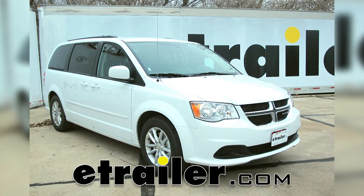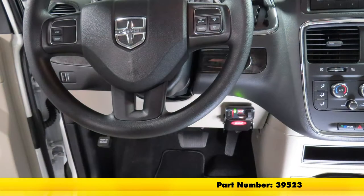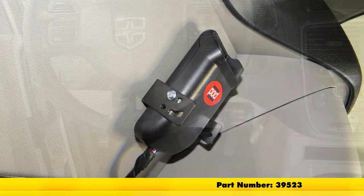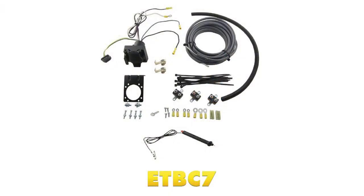Today in our 2017 Dodge Grand Caravan, we will be installing the Takansha PowerTrack Electronic Brake Controller, part number 39523. To ease our installation, we'll be installing our brake controller with our 7-way adapter kit, part number ETBC7.